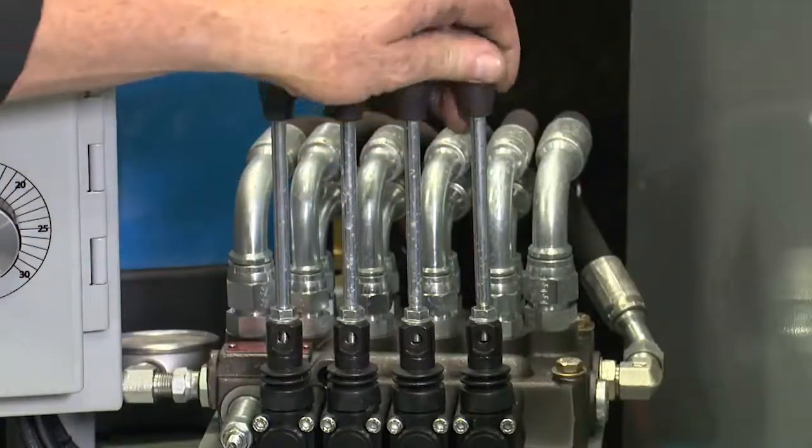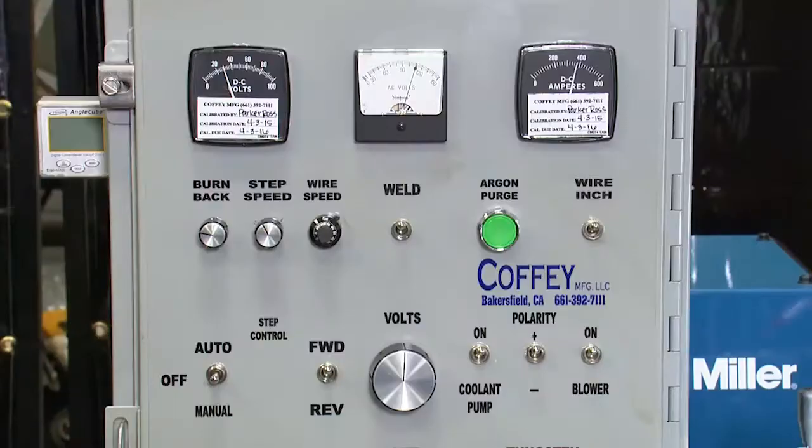If everything is ready, flip the weld switch and start the chuck rotation. If auto step over is used, flip the auto step over switch. Disregard that last step if you are stepping over manually. While welding, check your weld puddle and make amperage and volt adjustments if necessary. With DuraBand or ToughBand, you want a nice spray arc from the tip of the wire to the surface of the tool joint. Keep your puddle from running off the side or building up on top of the tool joint by making slight adjustments to the torch angle.